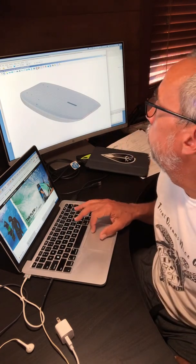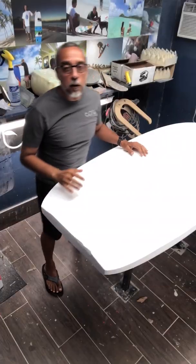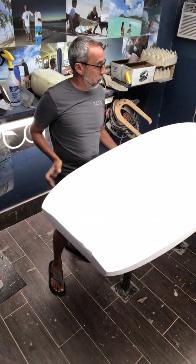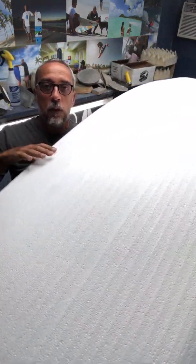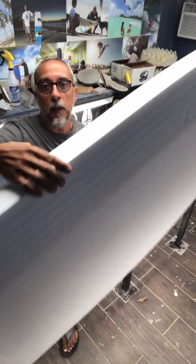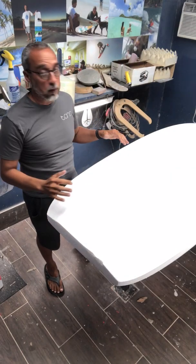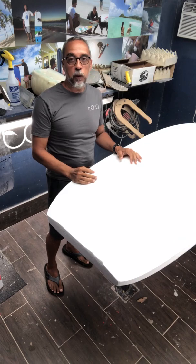I really believe you should keep the final finishing process by hand, so I'll spend time in the program designing the measurements, volume distribution, and rocker line. It allows me to get a good 3D look at the board before it gets cut into foam — it saves a lot of material and time. Here it is — I got the blank back from the CNC machine. It's a rough shape; you can see the cuts and grooves where the CNC machine worked down to the approximate size, and from here I'll use my hands to do the final shaping and tweaking.